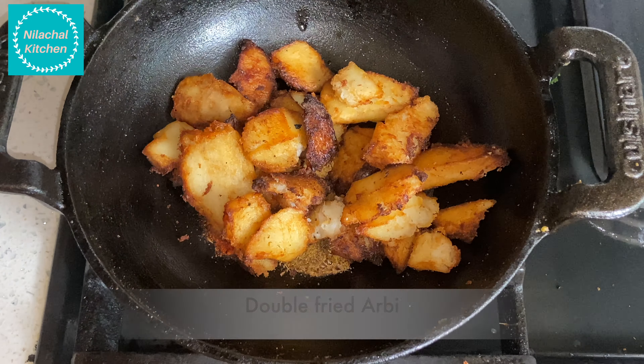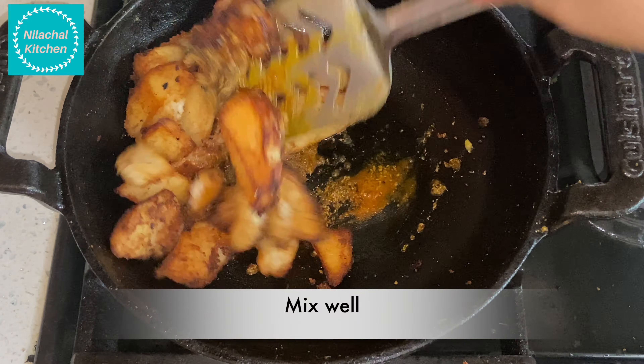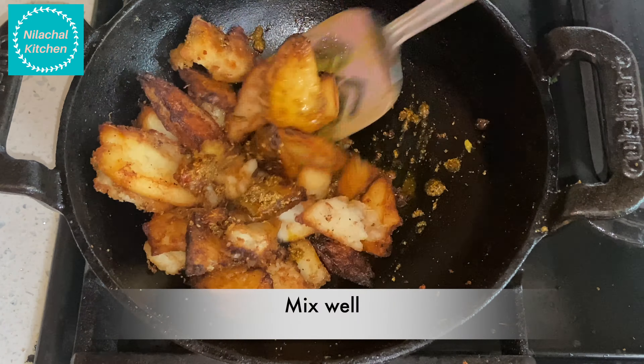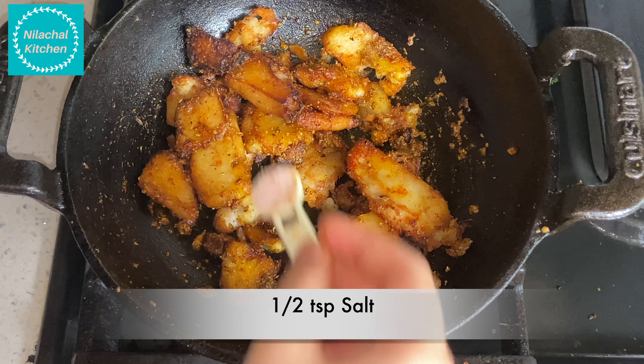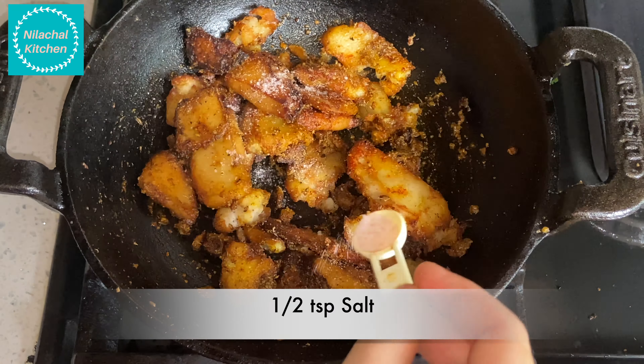Now take 1/2 tbsp of oil in medium flame in a pan. Add 1/2 tsp of ajwain or carom seeds, 1/4 tsp turmeric powder, 1/2 tsp Kashmiri red chili powder, and 1 tsp coriander powder. Now add the arbi into this and mix well. Add 1/2 tsp of salt.